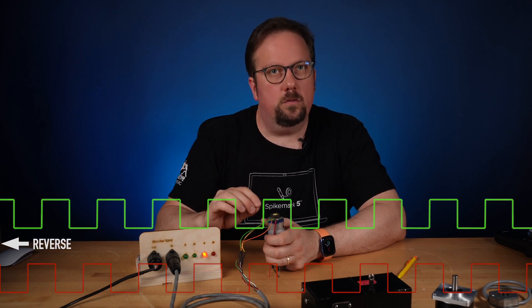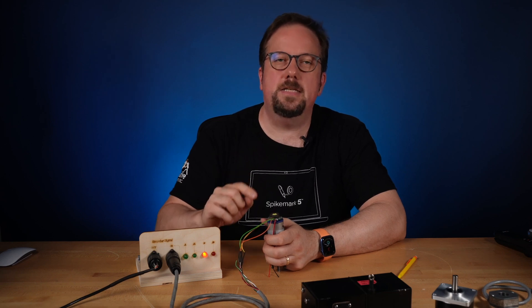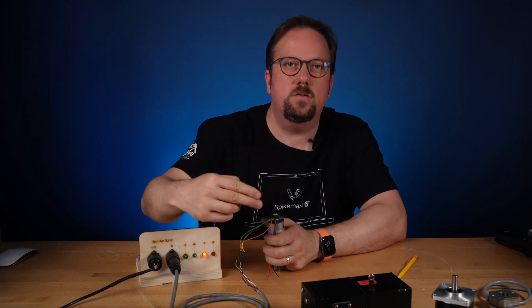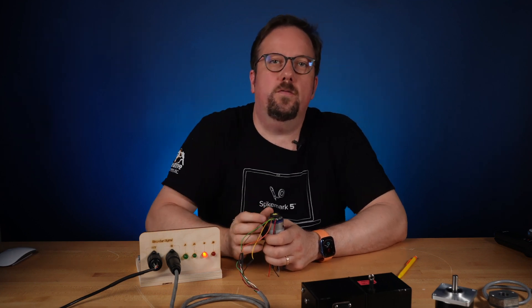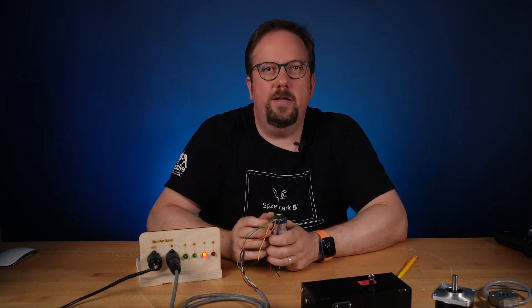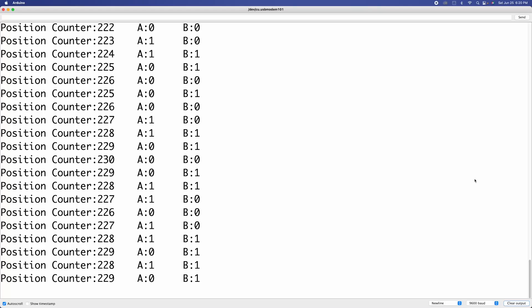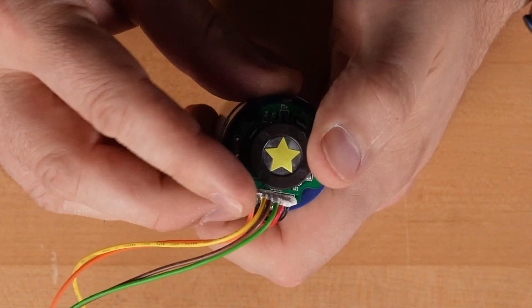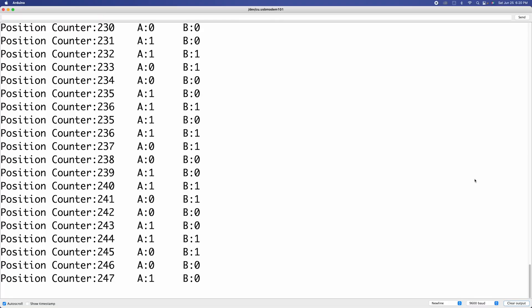Because the encoder is only sending the pulse stream, the motion controller needs to keep a counter going to know the position of the machine. If it detects a forward pulse, it adds one to the counter. If it detects a reverse pulse, it subtracts one from the counter. I've wired this up to an Arduino so you can see the pulses going up and down. As I turn in the forward direction, you can see the pulses going up. If I turn reverse, the pulses go down.